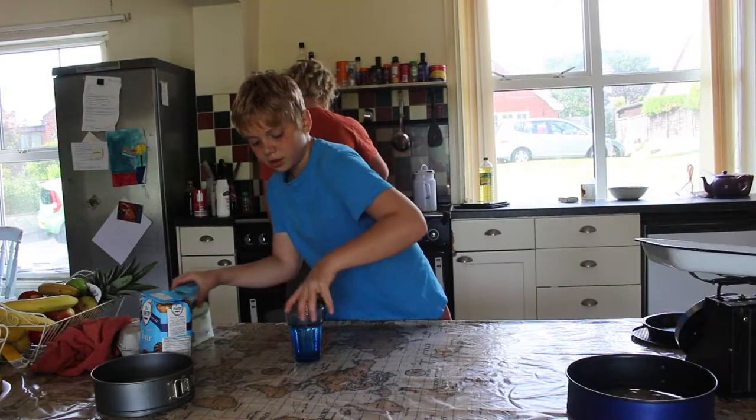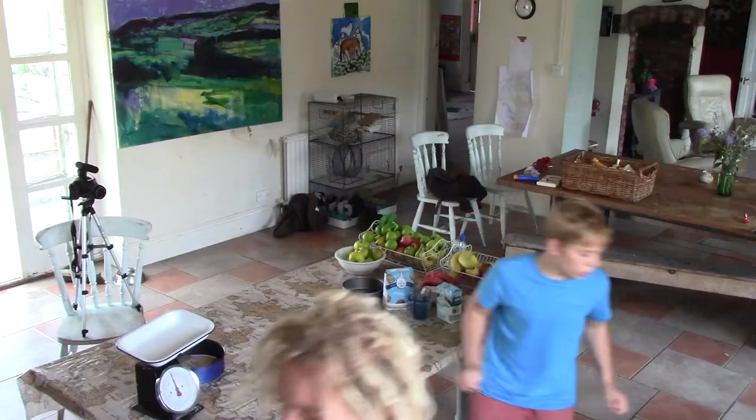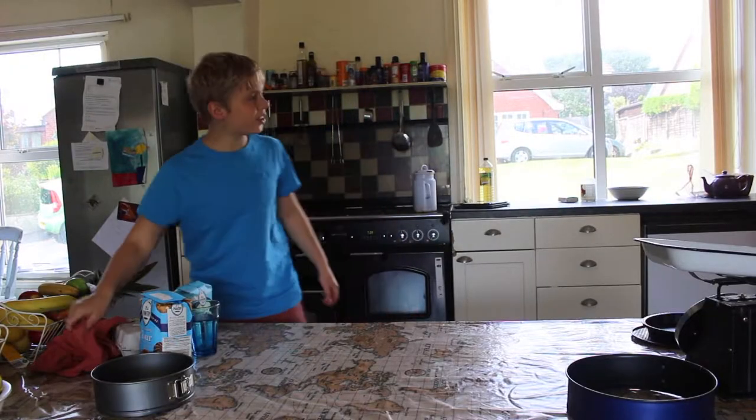Oh, hello, Jonah. Is this another one of your daily videos? I am making a cake for the birthday that's tomorrow. Auntie Bear? Auntie Bear.